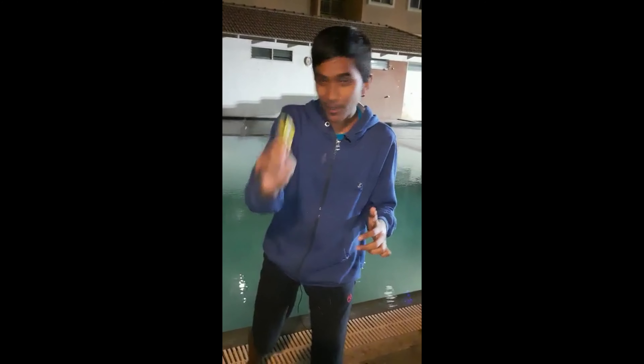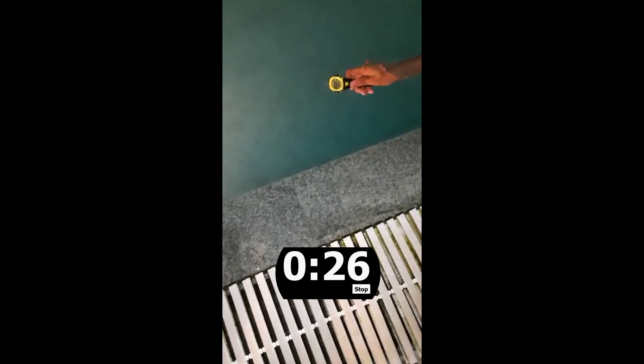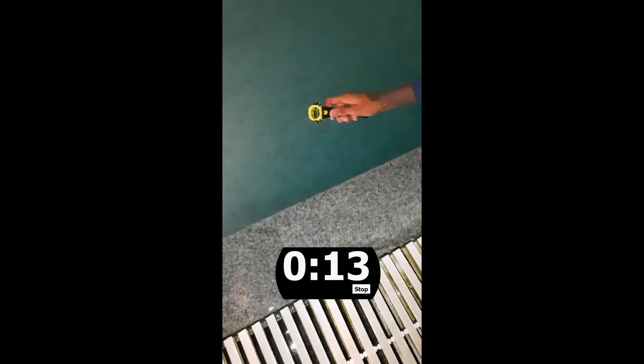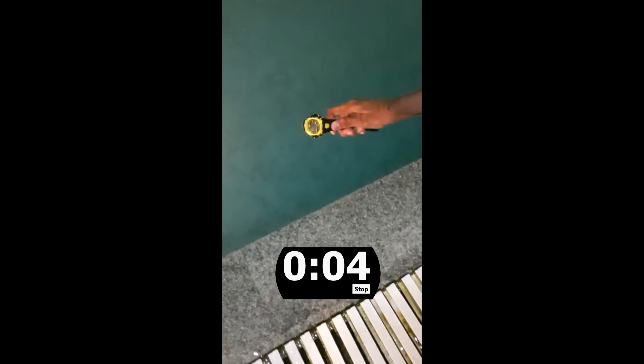I'm going to immerse this watch under this swimming pool — let's see what happens. Oh, the water is cold. We're going to leave this for 30 seconds. Let's see what happens. Yes, that's 30 seconds — the watch is running perfectly.